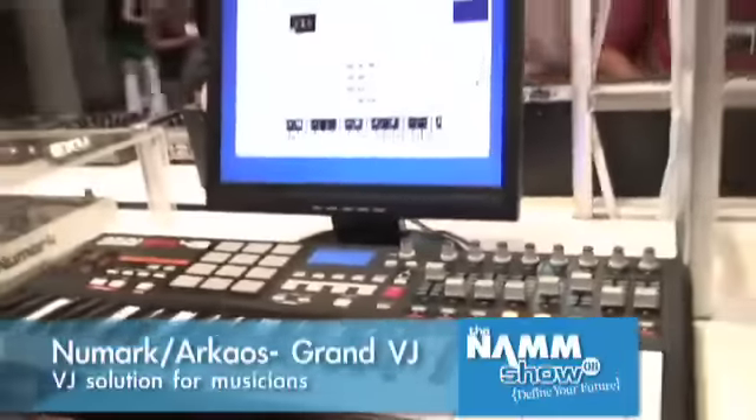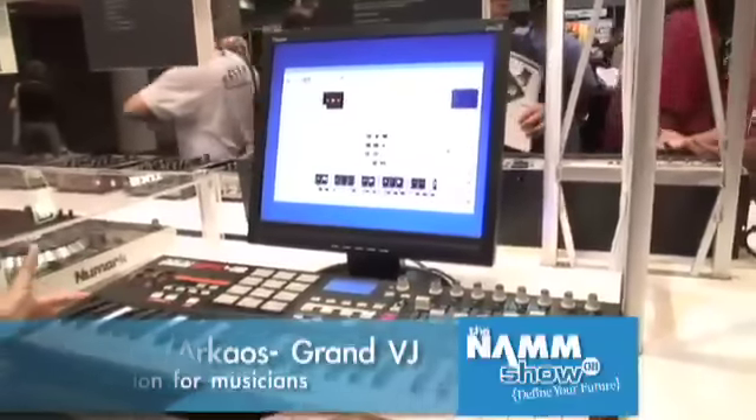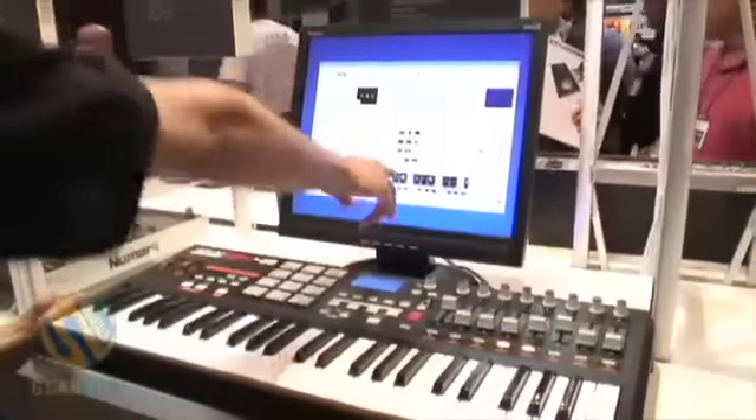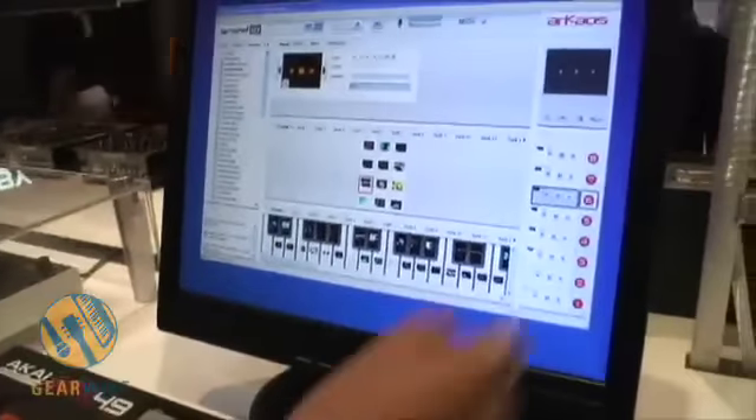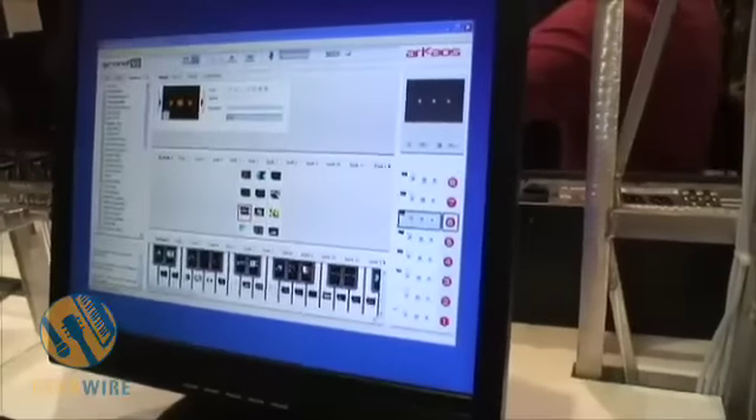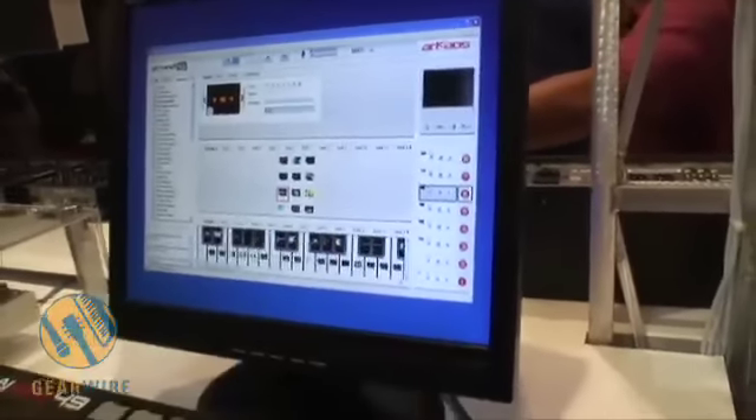If you see right now, it doesn't look like a video controller at all. I have an actual keyboard, an Akai MPK-49. If you see my screen right here, on each key I have a video assigned. Then I have a whole mixing channel here — I have eight channels and eight faders.